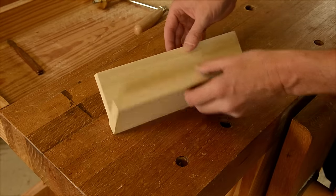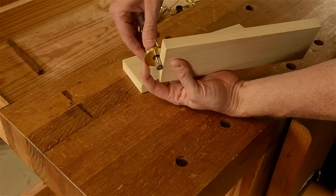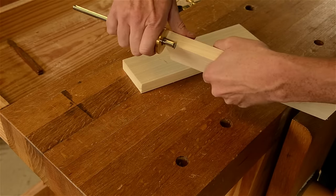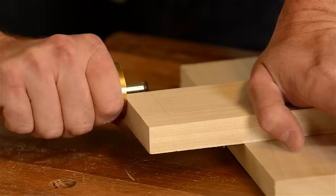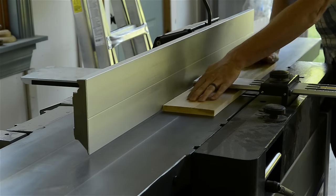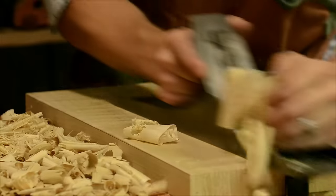The first thing I do when cutting dovetails by hand is to use a marking gauge to lay out a baseline. I set my marking gauge cutter to just barely hang over the edge of the board. This will allow my dovetail joints, tails, and pins to protrude a little bit so I don't have to hand plane the whole board. I mark all ends of the boards. Just make sure that all of your boards are square so that your layout lines will be accurate.